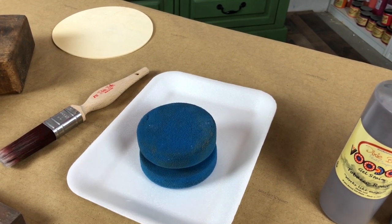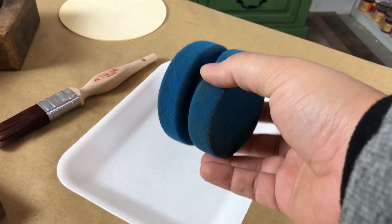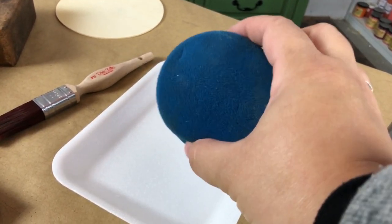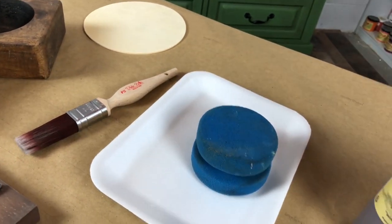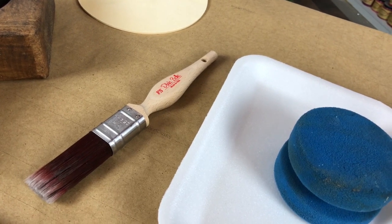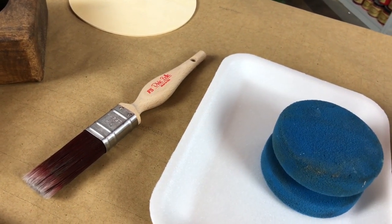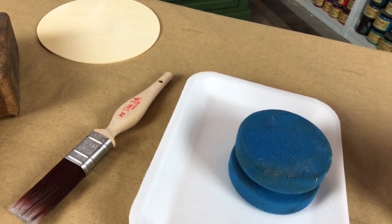There are a few ways you can apply the Voodoo Gel Stains. My go-to is Dixie Belle's blue sponge because it's just so easy to hold in your hand and you can use both sides — mine's pretty worn. You could also apply your Voodoo Gel Stains with a brush; I like to use the synthetic brushes that Dixie Belle carries for a really even and beautiful application. You could also use a microfiber cloth or anything that's lint-free.